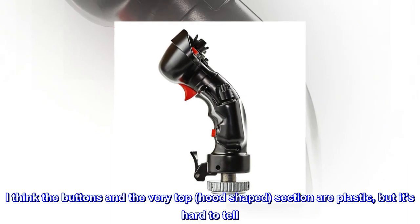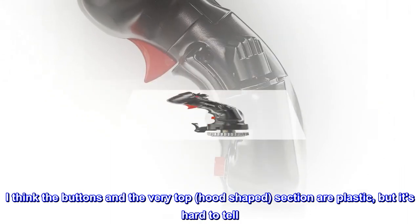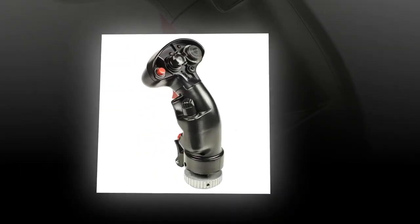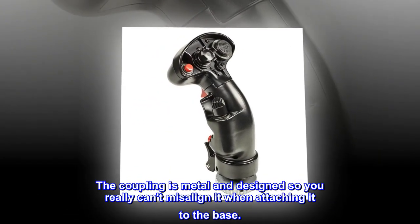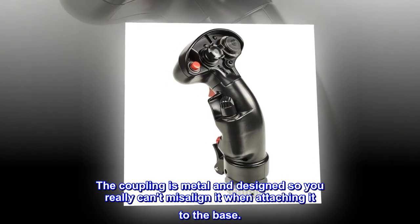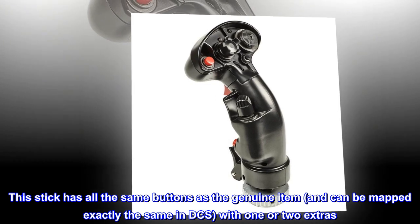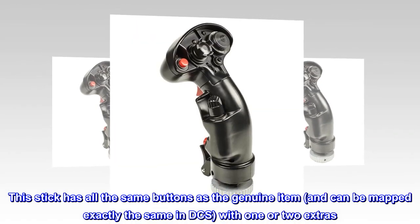I think the buttons at the very top, hood-shaped section are plastic, but it's hard to tell. The coupling is metal and designed so you really can't misalign it when attaching it to the base. This stick has all the same buttons as the genuine item, and can be mapped exactly the same in DCS, with one or two extras.